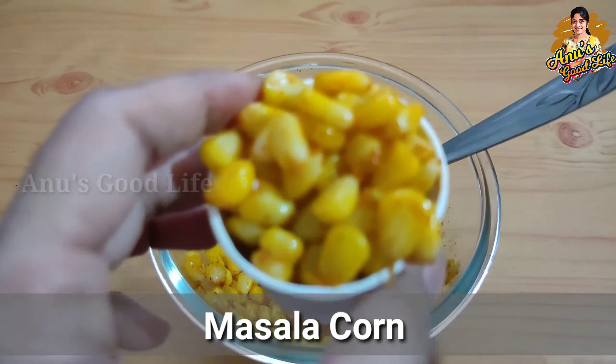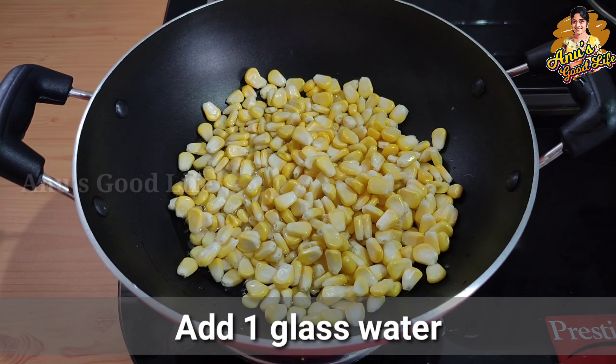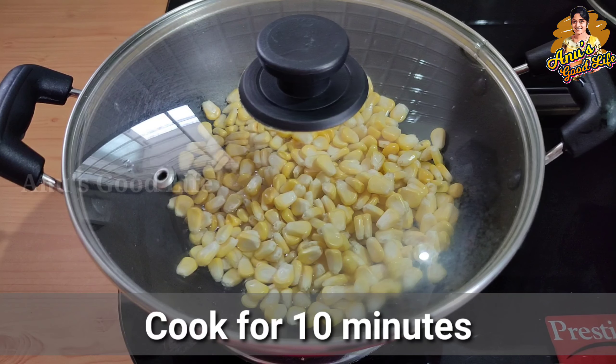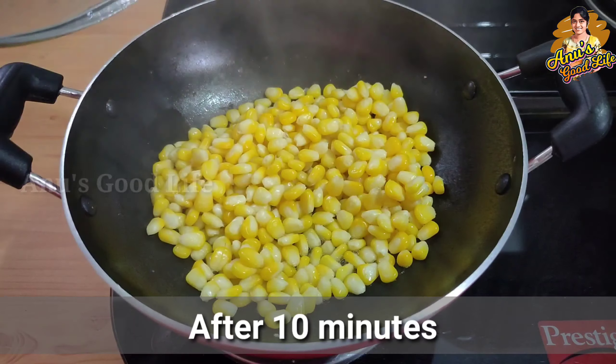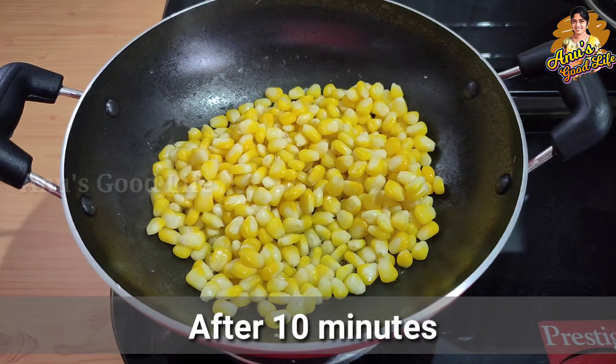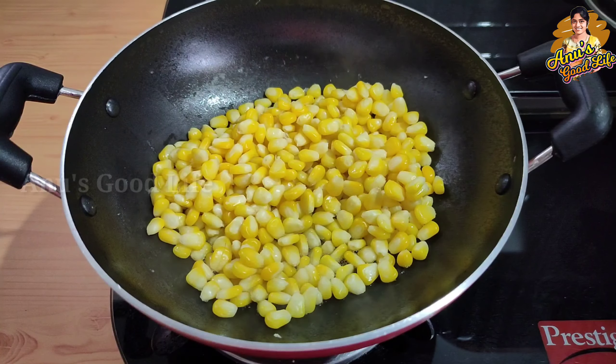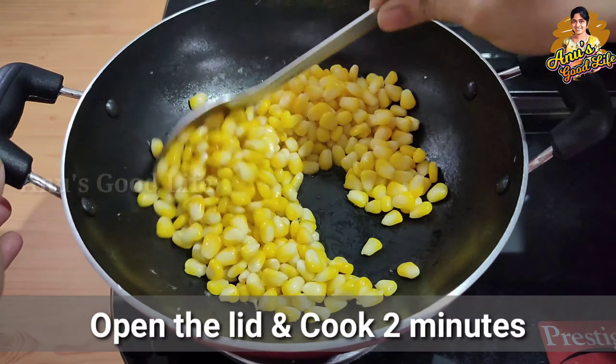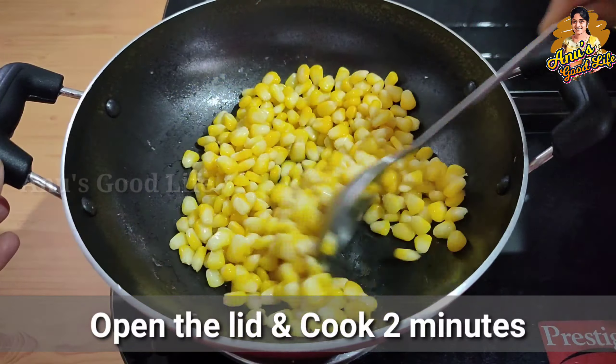I am going to add a glass of water in a pan. I am going to use a frozen sweet corn — I am going to cook that in 2-3 minutes. It is 10 minutes for normal sweet corn. After 10 minutes, I am going to drain the water and cook it.